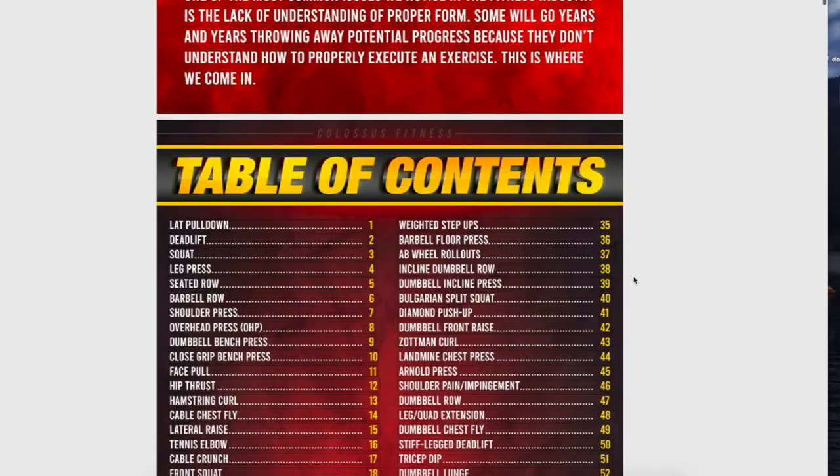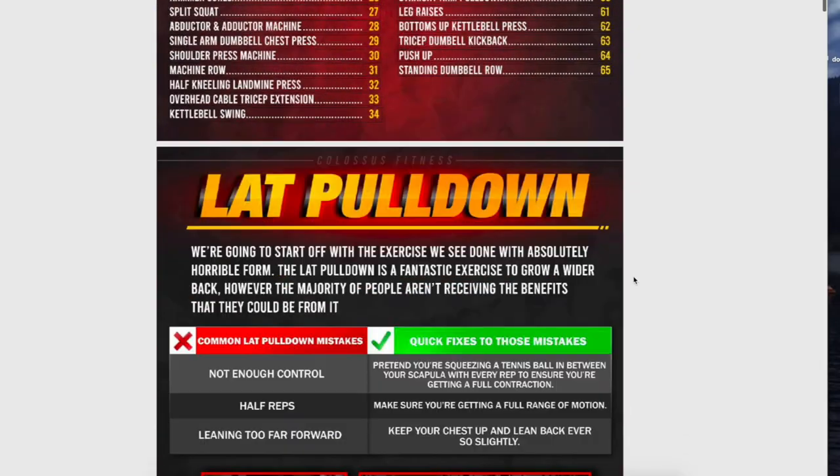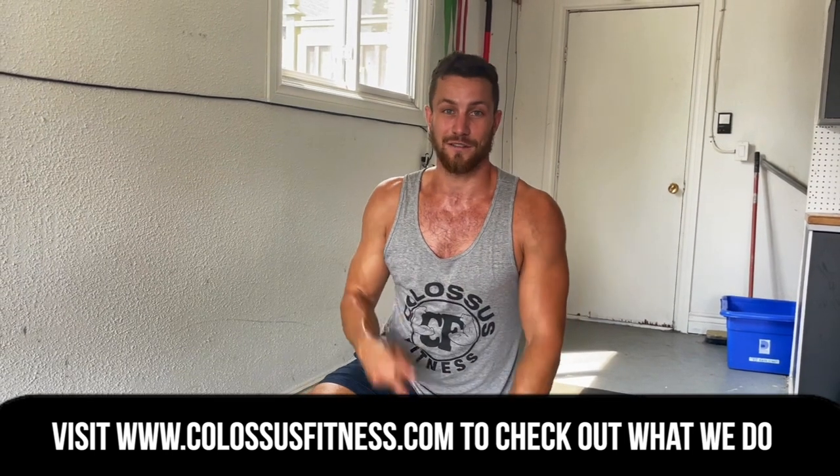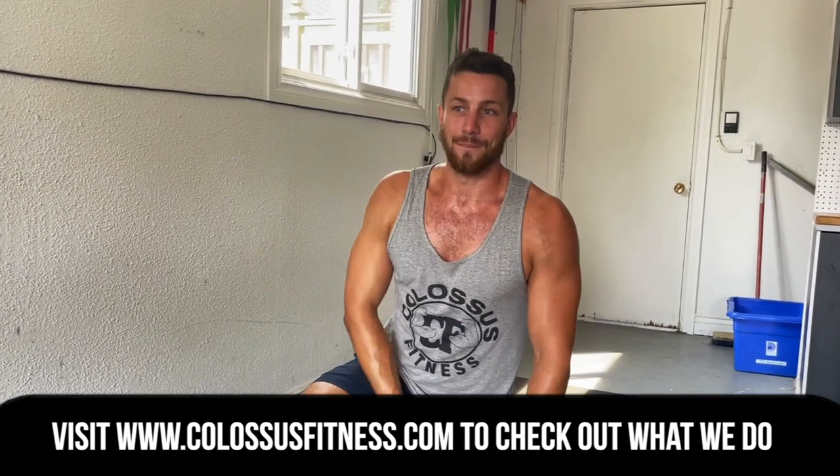Hopefully that's helpful for you. I could go on for days with so many different variations. Make sure to click the first link in the description — full form guide, 68 pages, personal training in your pocket. And if you are looking for a fitness coach to help you get to the next level and get the results that you deserve, click the second link and fill out our little guide to see if you're the right fit for our coaching program. See you in the next video. Peace out.